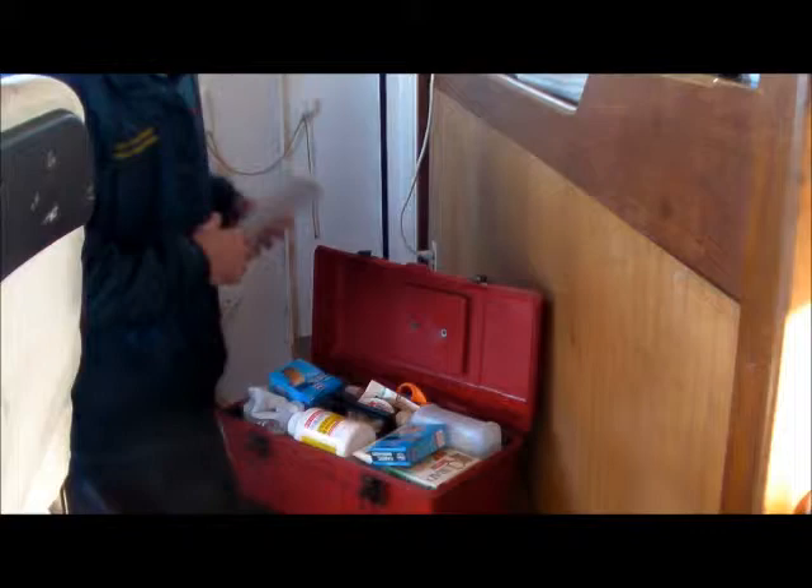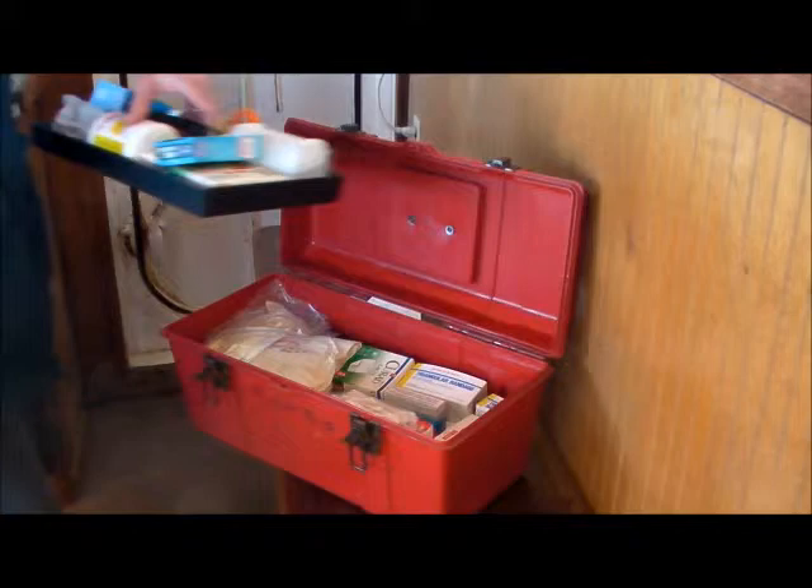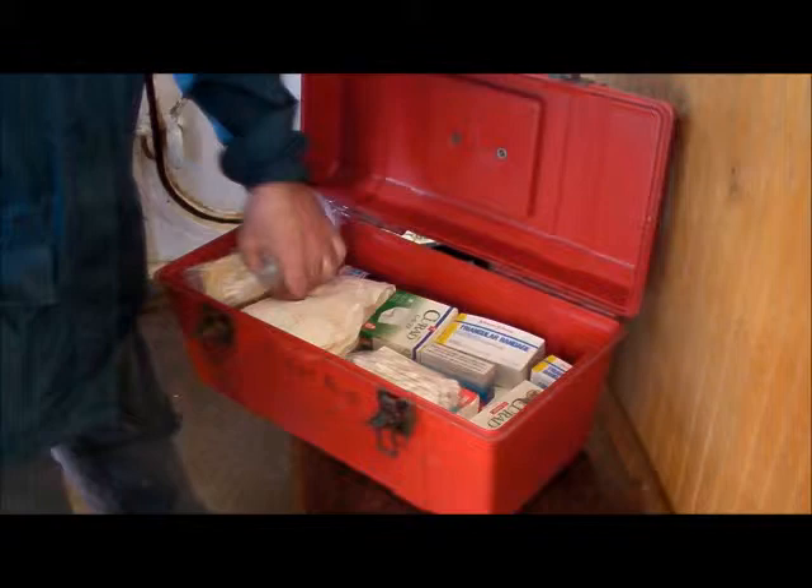As you can see with this particular kit, we have a first aid manual and a diverse supply of a lot of different equipment that you could use for just about any sort of emergency that you would encounter out there.